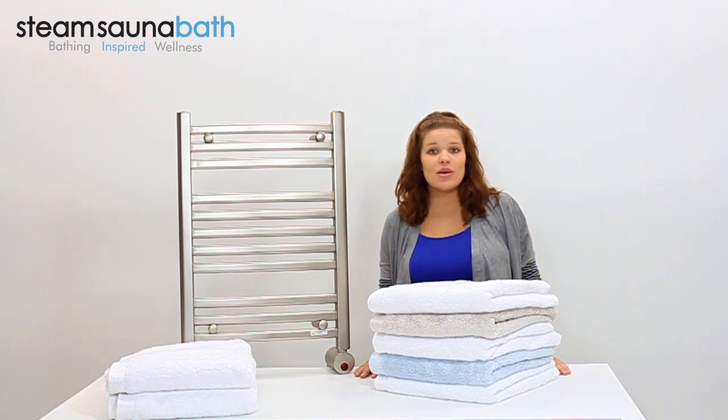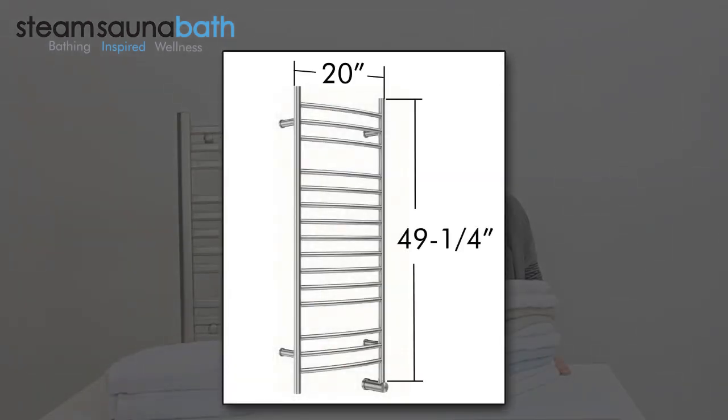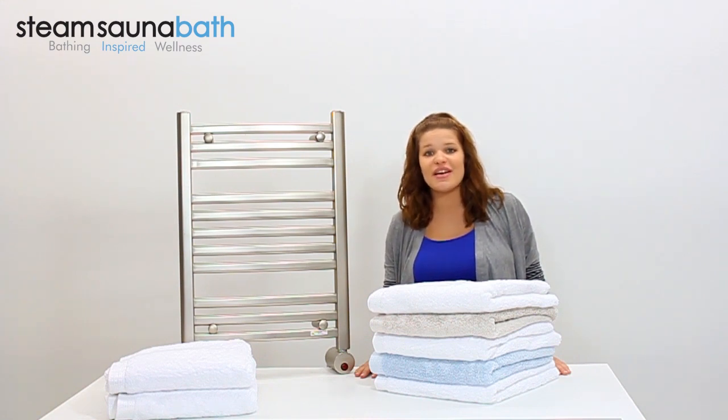The W348 is a wall-mounted, electrically heated towel warmer that measures 20 inches wide, 49 and a quarter inches tall, and 4 and 3 quarter inches deep. It operates at 120 volt household electric and uses a 168 watt stainless steel heater element to generate its warmth.